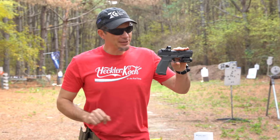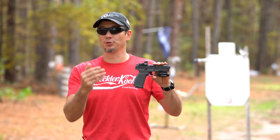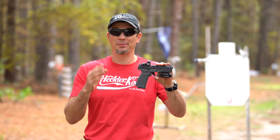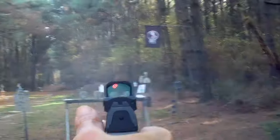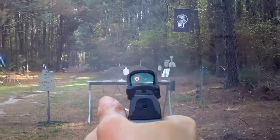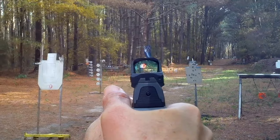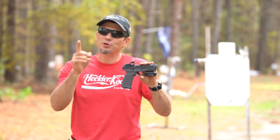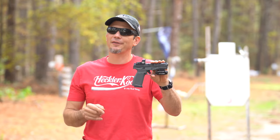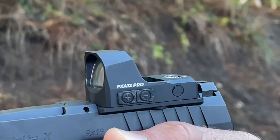Unless you're brand new here, you know that I love red dots on my pistols. I'm not joking — 95% of my pistols will have dots on them. But a lot of questions newbies have is: what if the batteries die, what if the glass breaks, what if the dot fails? We're going to go over some tips for defensive shooting so you can still save your life even if your red dot fails. This is the Fox Army FX A12 Pro.